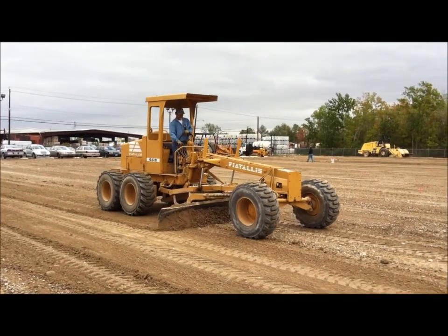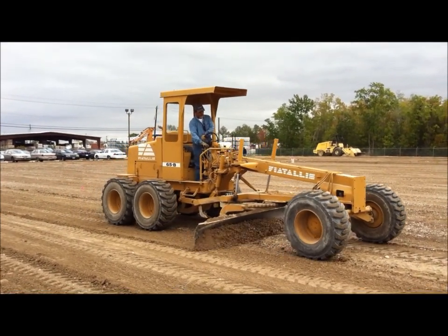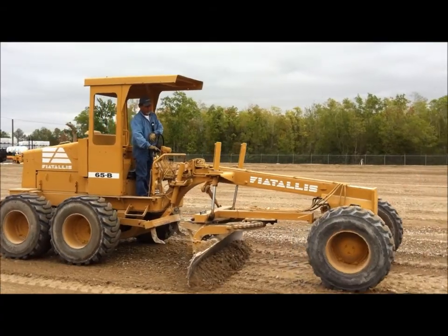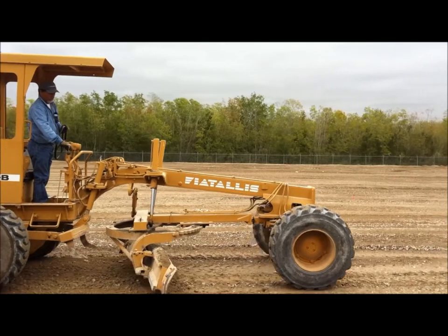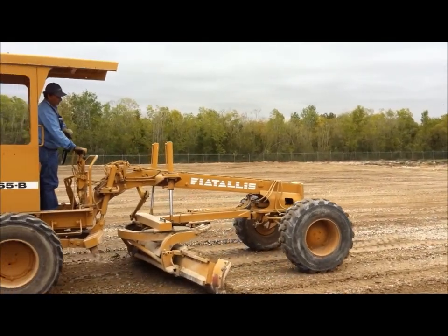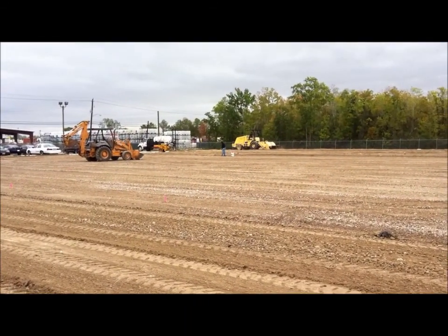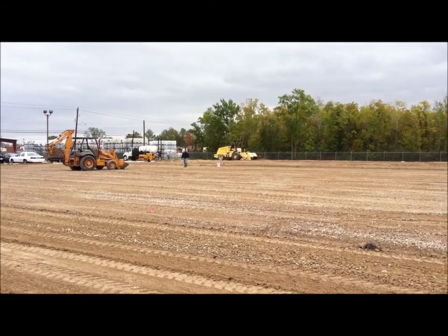We're grading our new stabilized base we just installed. There's Luis Garcia up on the maintainer. We have put down some grade stakes to kind of show us the grade we need to get in. There's the reclaimer over there — it's still mixing up some lime.